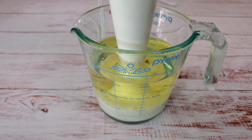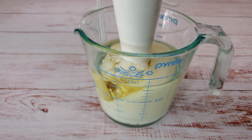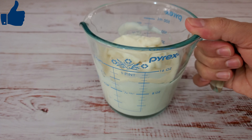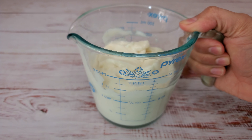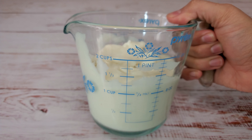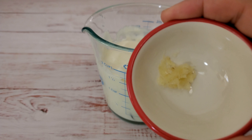Using a hand mixer, mix everything together. As you can see, this measurement makes a little over a cup of mayo, and as I said it doesn't take more than five minutes. Now I'm going to show you two different flavors of mayonnaise that I'm going to make with this base.